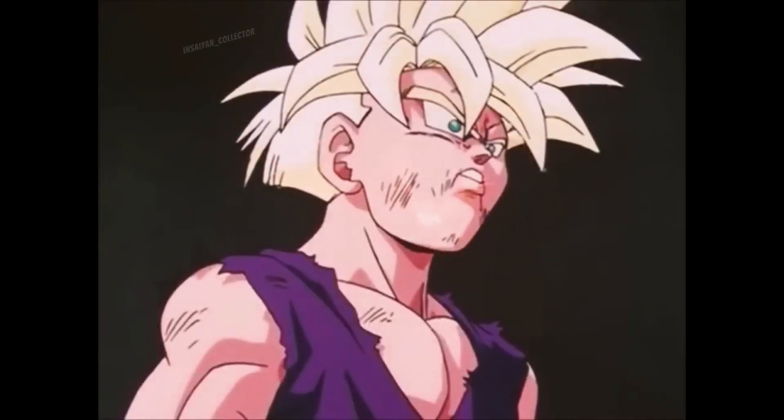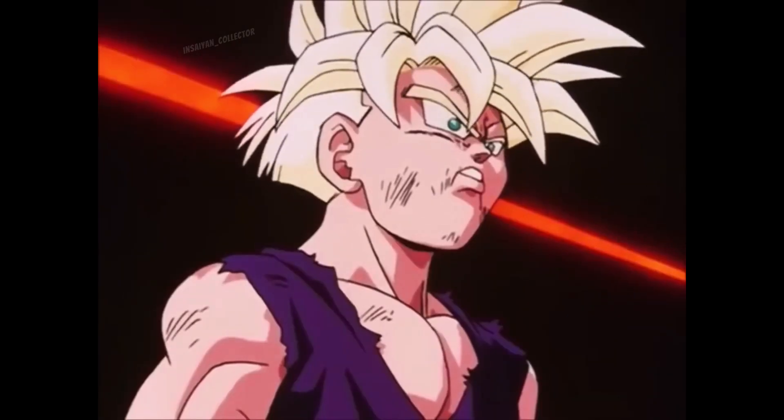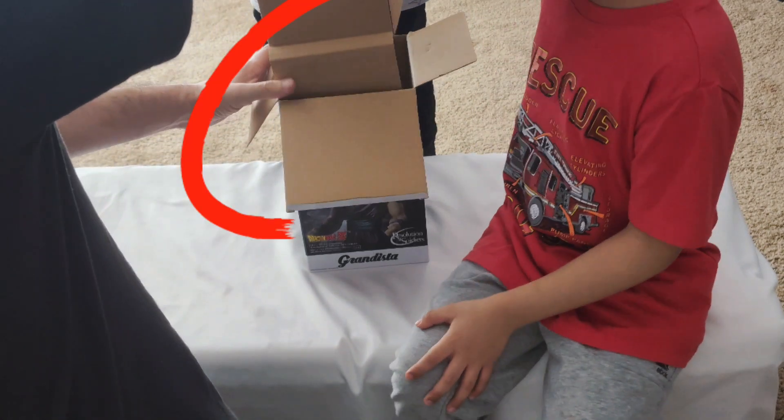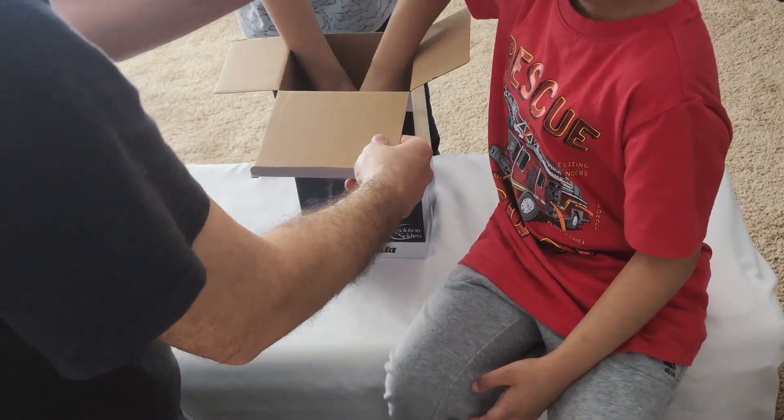If this scene gives you chills every time you watch it, then this figure is a must to have in your collection. As you can tell right about here, packaging isn't perfect and the smaller parts came off. Not to worry though, everything is still neatly packaged inside.